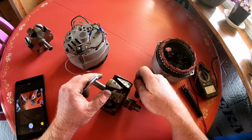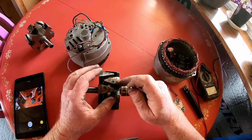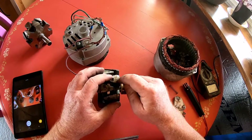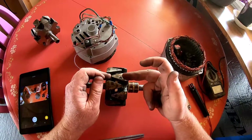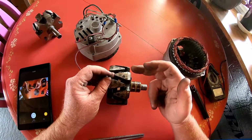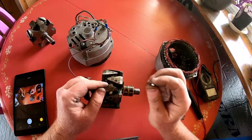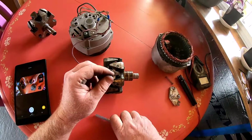Before you glue the magnets in, you need to figure out the orientation of these magnets — that's very important. You don't want a south-facing pole to have a north-facing pole when it's energized through the brushes. If you don't already know: an alternator alternates, so each pole alternates in its current — north, south, north, south. That's what you want to achieve with these magnets as well.